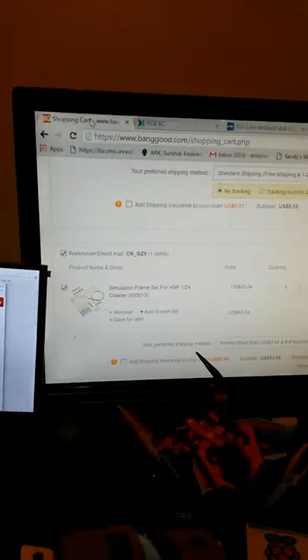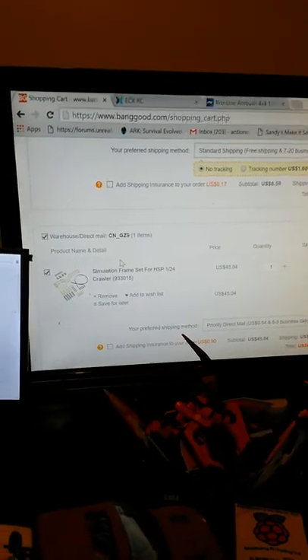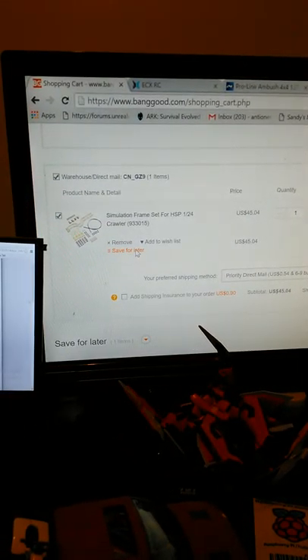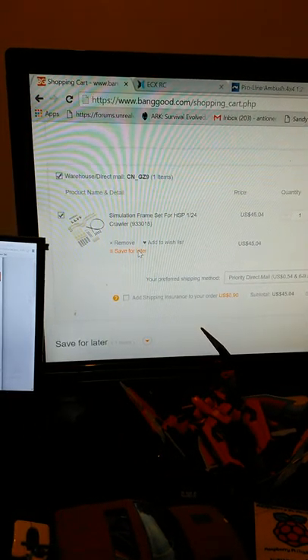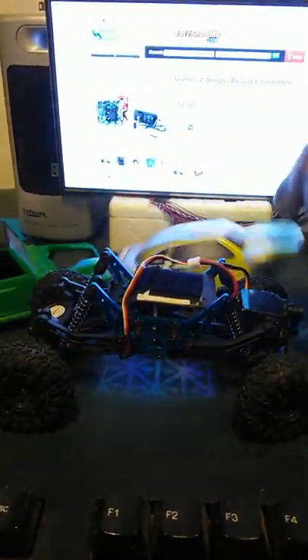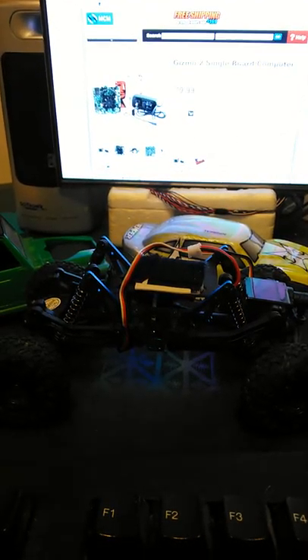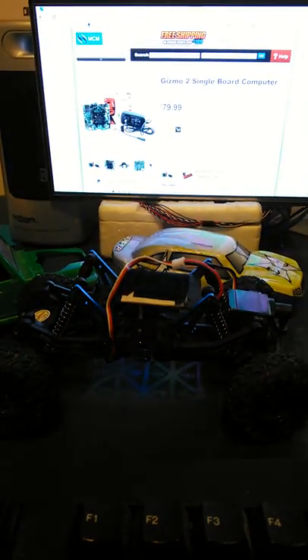What's going on YouTube, vlog today. I just wanted to make a quick video - I got some things pondering on my head. I'm looking at my shopping cart - I wanted to get the simulation frame for the HSP 124 scale crawler, which is like a clone of the ECX crawler. I've got to go get my son a speed controller - I still haven't done that. I'm going to be going up to Nakey and Hobby today to see if the speed controller came in the mail.